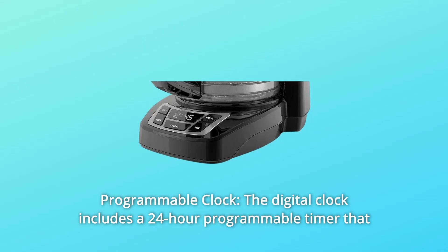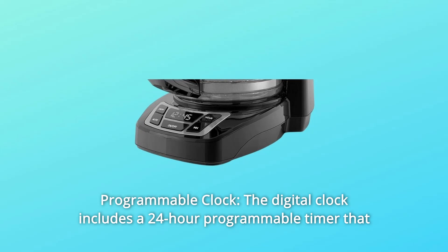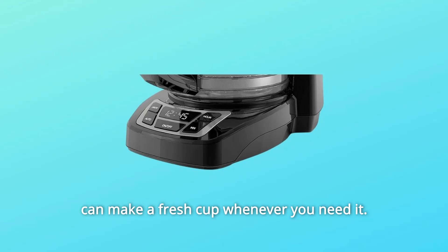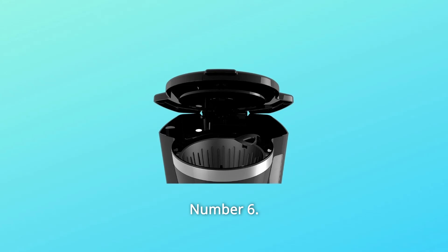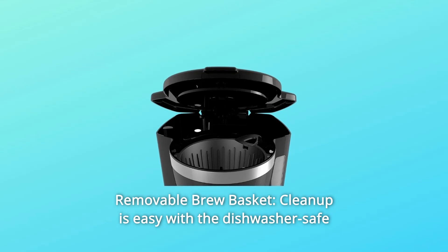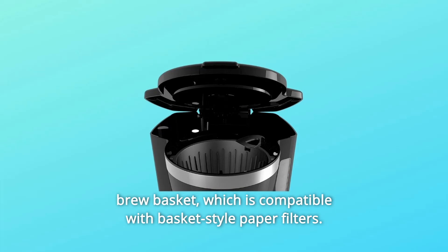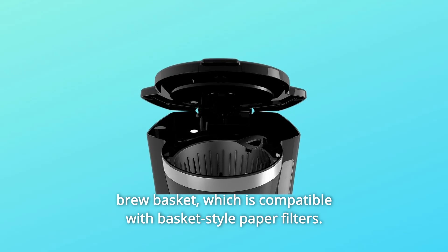Number 5: Programmable Clock. The digital clock includes a 24-hour programmable timer that can make a fresh cup whenever you need it. Number 6: Removable Brew Basket. Cleanup is easy with the dishwasher-safe brew basket, which is compatible with basket-style paper filters.